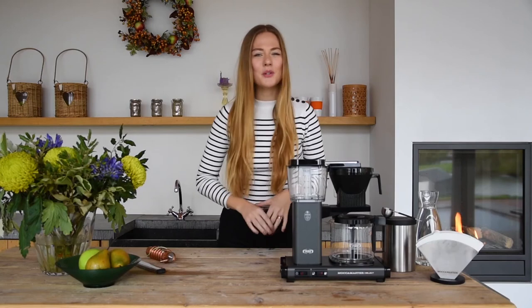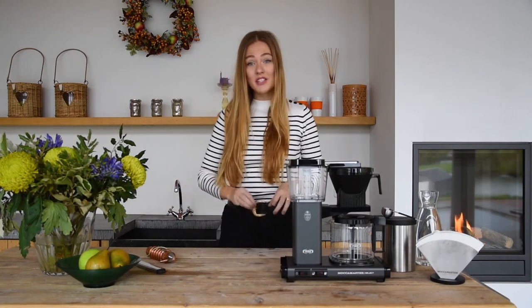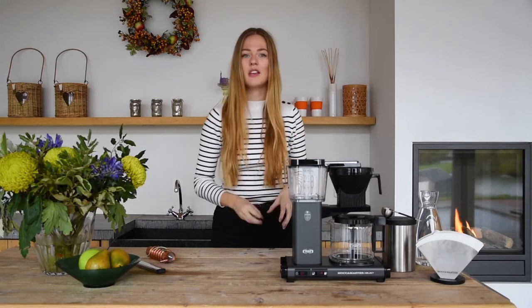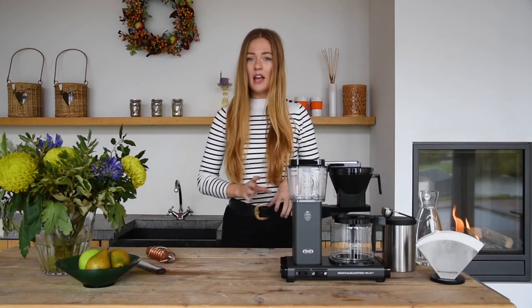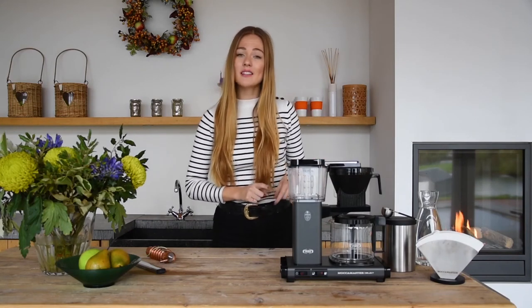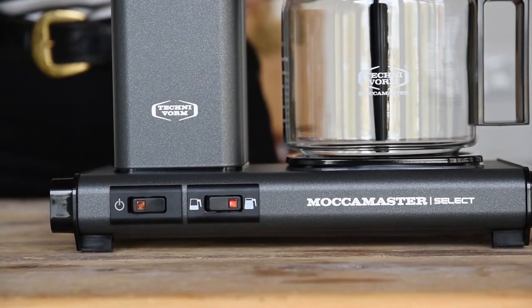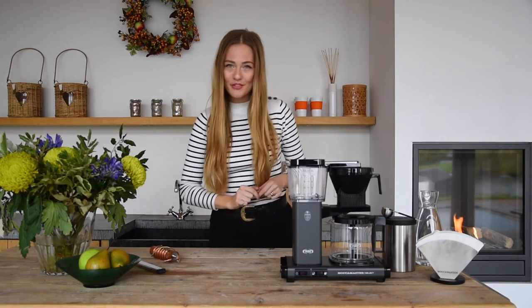On the front, you will notice that the Select Switch is integrated. This switch allows you to slow the flow of hot water into the filter basket on the coffee grounds. This feature gives you the possibility to brew a perfect cup of coffee in small and large quantities. If you brew more than 6 cups, you select the full jug on the brewer. Prefer less cups? Put the switch to half jug and the Moccamaster does the rest. The capacity of the new Moccamaster KBG Select is 1.25 litres.